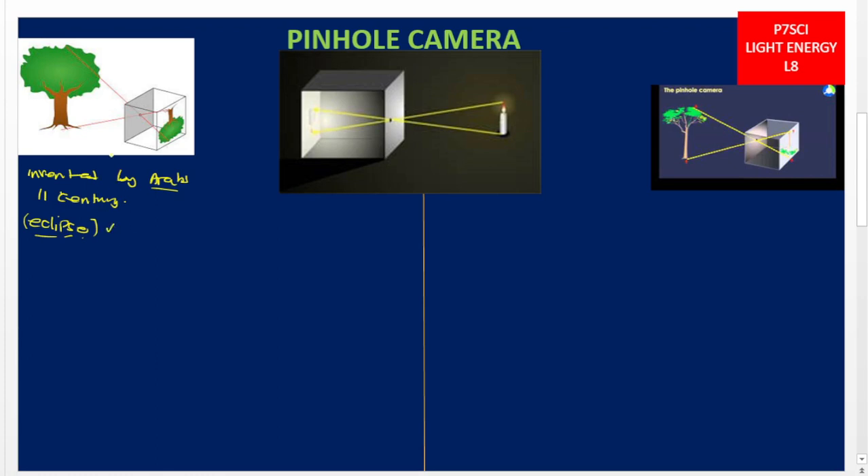In order to view eclipses clearly without their eyes getting damaged, they invented what we call a pinhole camera. This pinhole camera is a simple optical instrument with a small hole — made using a pin or needle — and it has a screen where images are cast. An image is a light picture.